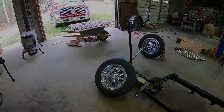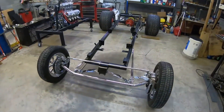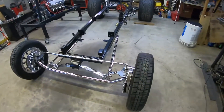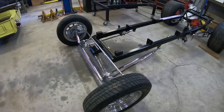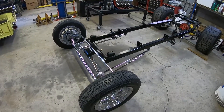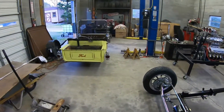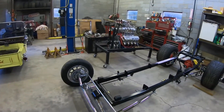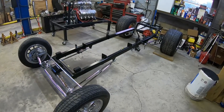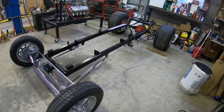I've been busy today — got the front end back on and got it all squared up. The radius rods are all tightened down; I just left the front loose so I can adjust the angle once I get the motor and the body on for final adjustment. Everything else came out pretty good. I took the body off this morning and I'm getting ready to pick up the engine and put it back in. Hopefully tomorrow I'll have the engine, transmission, and maybe the body back on.